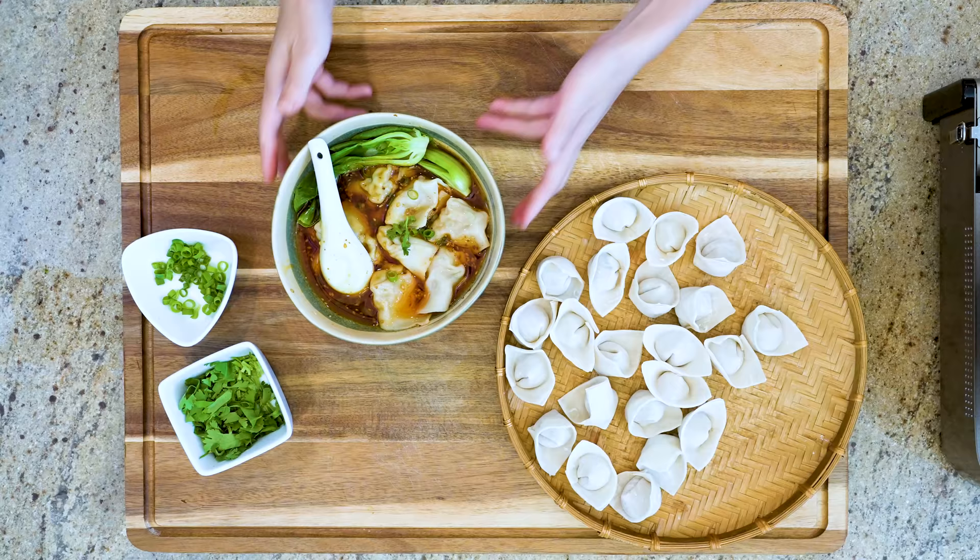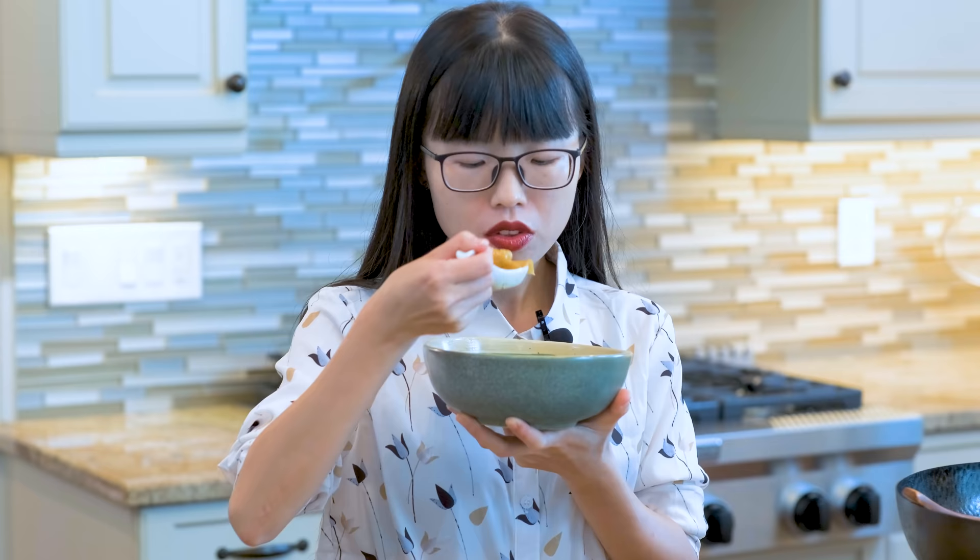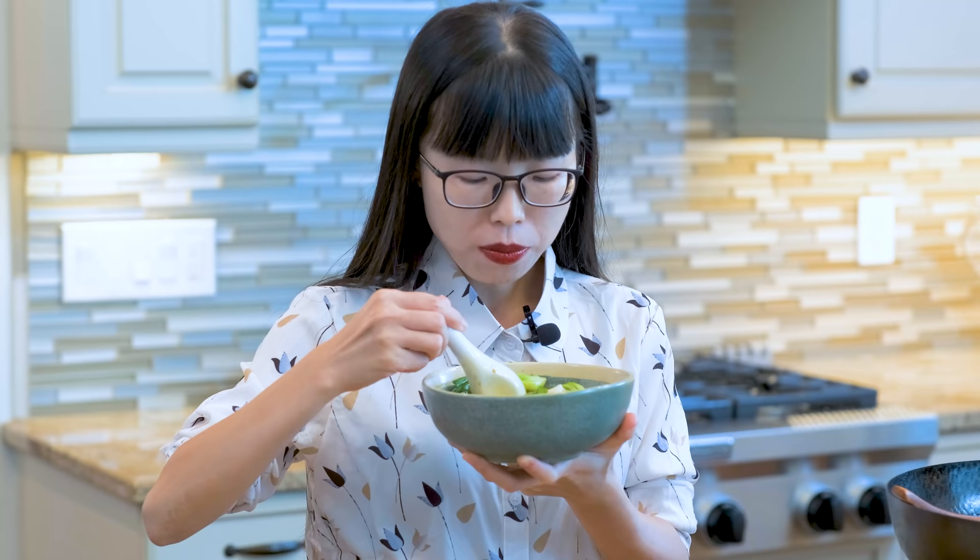The filling is tender and juicy. The chili oil is fiercely spicy, numbing, and super aromatic. I am sweaty already with just a few wontons, but it is hard to stop eating. I hope you give this a try soon.